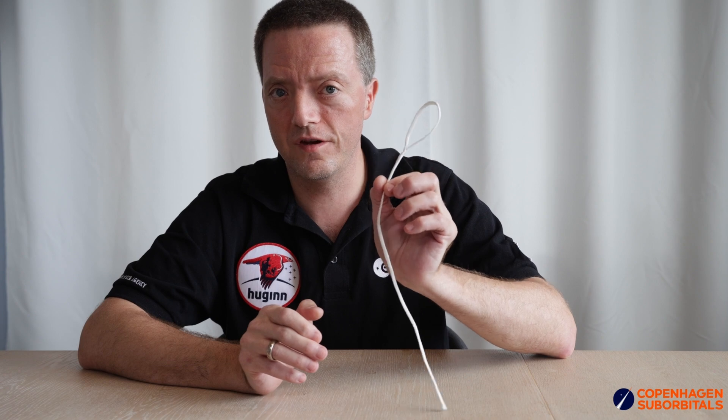Now remember that this test was purely a comparison between the different types of securing the finger trap from getting loose. But for reference, the Spectra line used in this test is rated for handling a thousand pounds, which is equivalent to around 4,400 newtons.